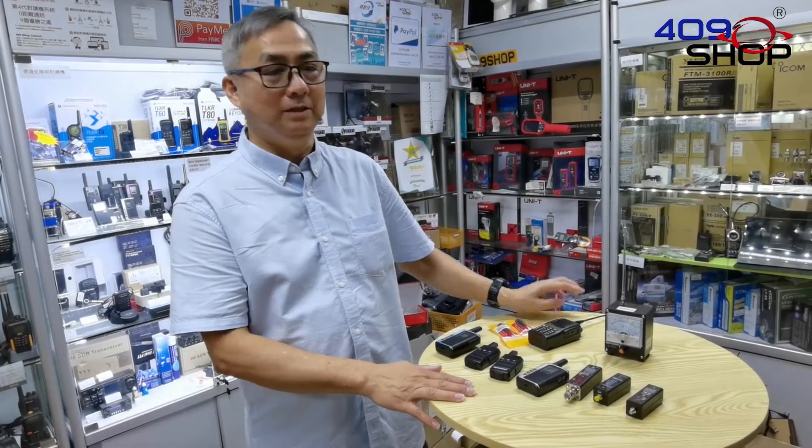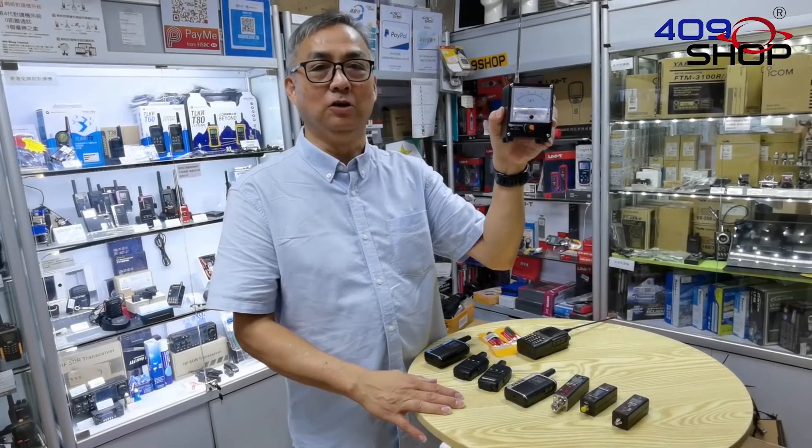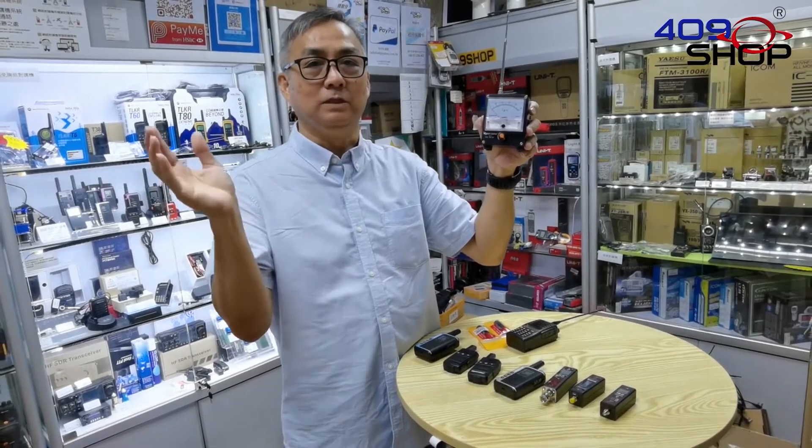Hello everyone, today I want to show you one of our products, the Shorcom SS10 RF Signal Strength Meter. It's basically a device used to quickly test the strength of a transmission signal.